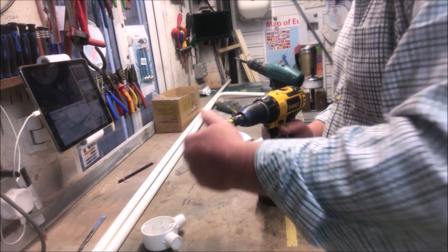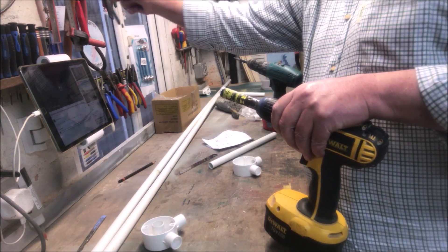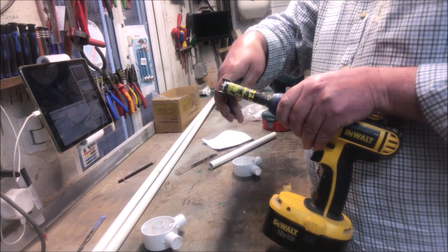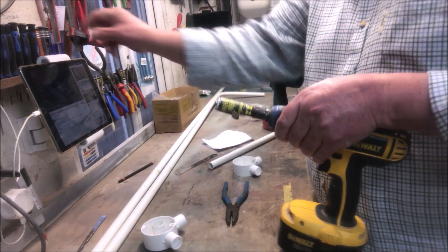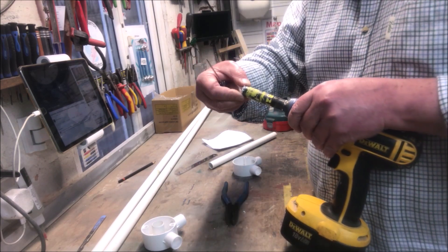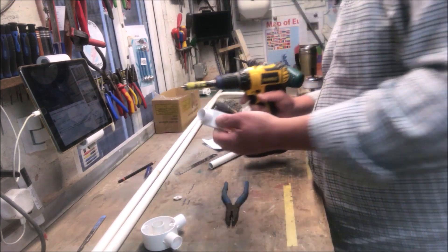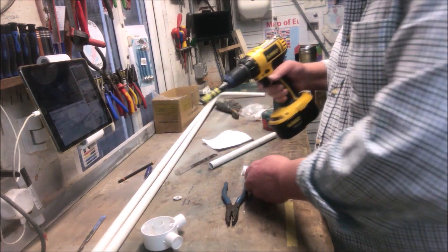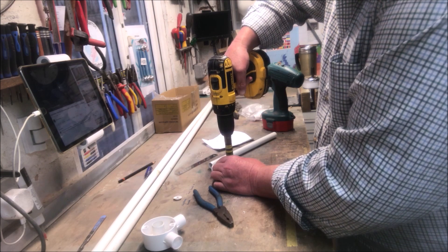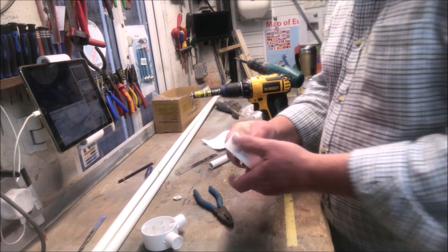Now you can get a 20mm cutter. I've just done that one there and forgotten to take off the scrap — there you go. So what you do: you mark the center of that and then you drill the 20mm hole, like so.